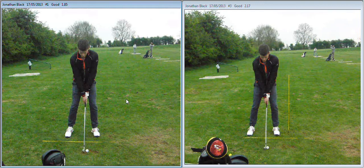Hey Jonathan, here's a quick look at your golf swing. On the left is before and on the right is after. In particular we were focusing on the left knee and how we wanted to stop it from sliding through impact.